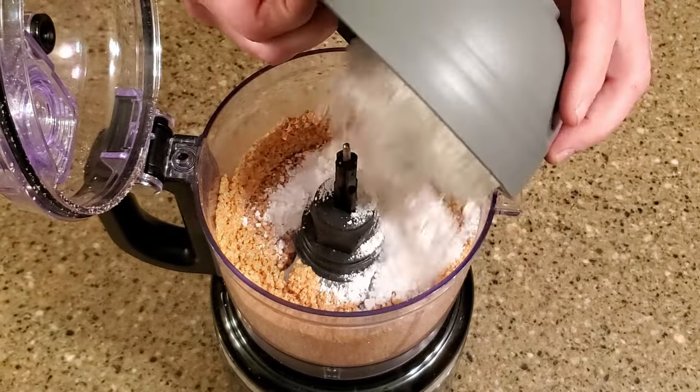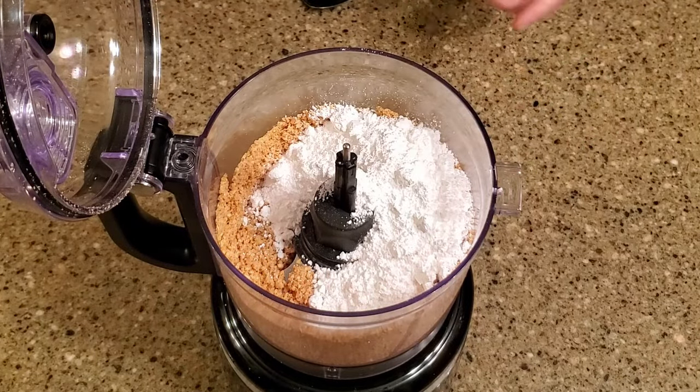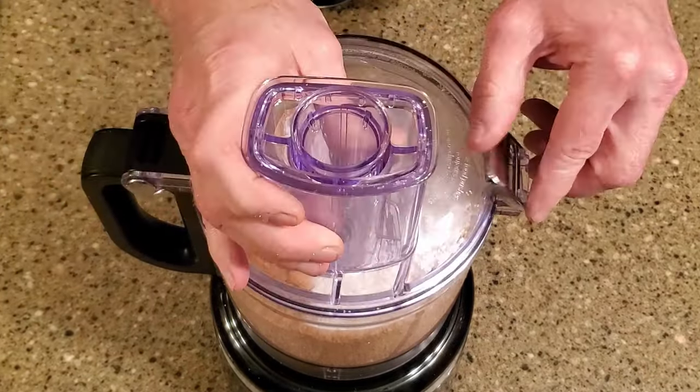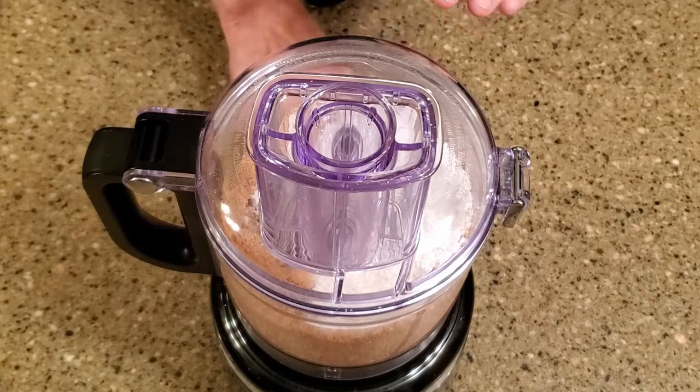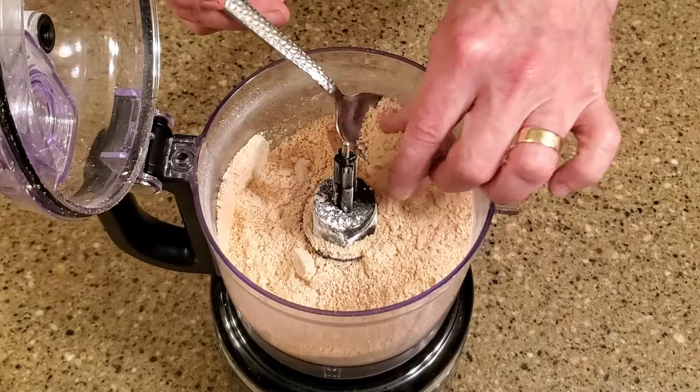Add the powdered sugar and continue processing until the mixture holds together when compressed. You're not looking for a dough here — mazapan has a very crumbly texture, so don't over-process this.